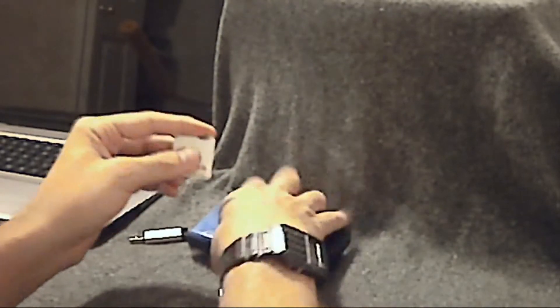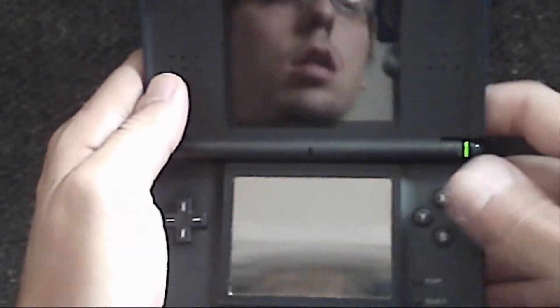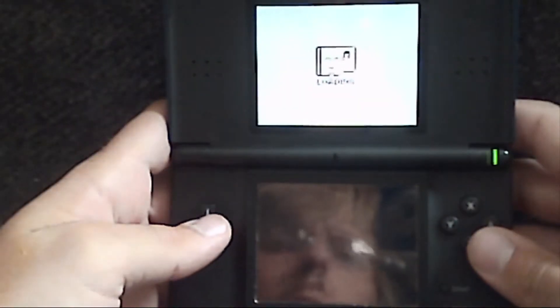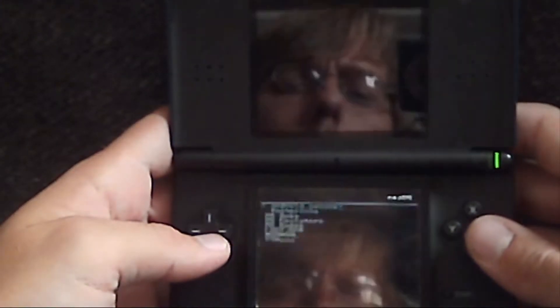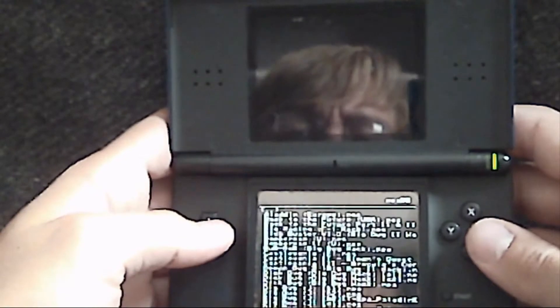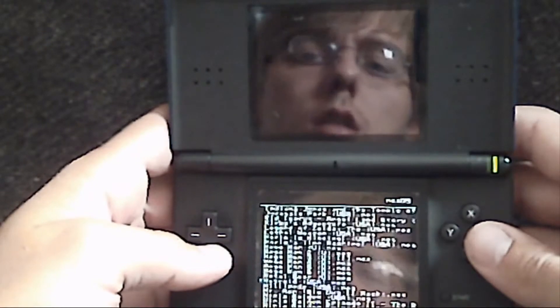Insert the microSD card into the DS TTI card, and then insert the DS TTI card into your DS. Turn on your DS. Then run the game, then go down to NES DS, then go to wherever you keep your emulators.